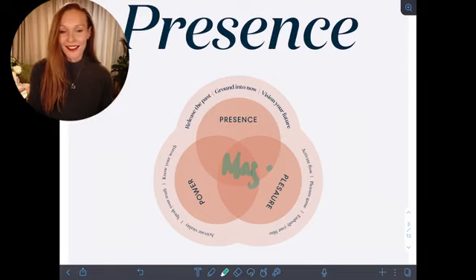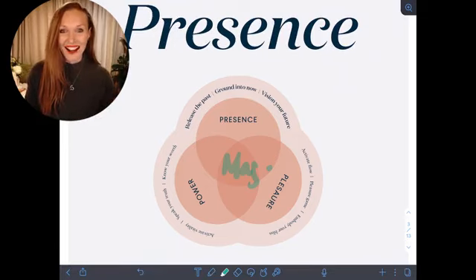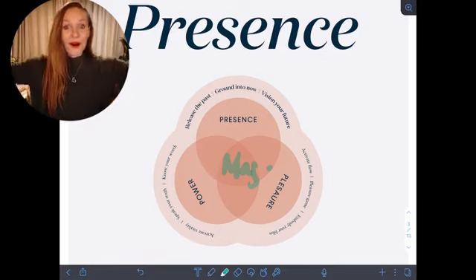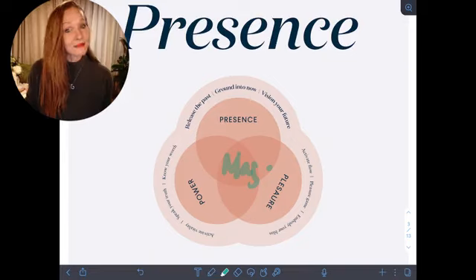If we are building and designing our future when we're not fully present to what we have now, to all of the abundance that we have now, then we are just spinning our wheels from a state of lack. So the first step is presence — really becoming present to who you are, what you are, where you are. How wild is it to be alive at this time? It's so incredible to be alive on this planet right now with all of these changes going on around us.